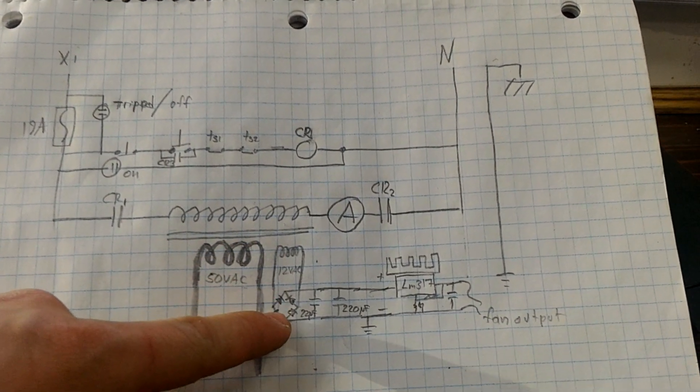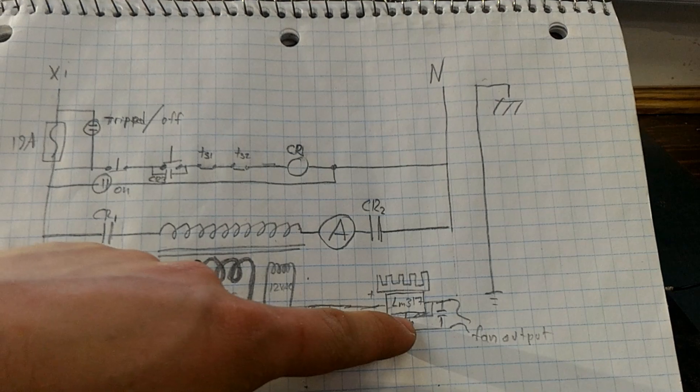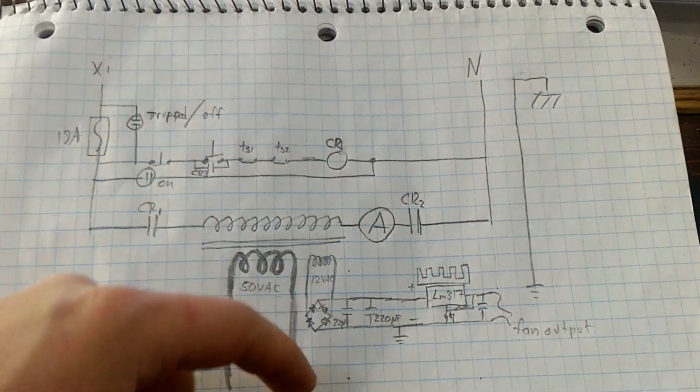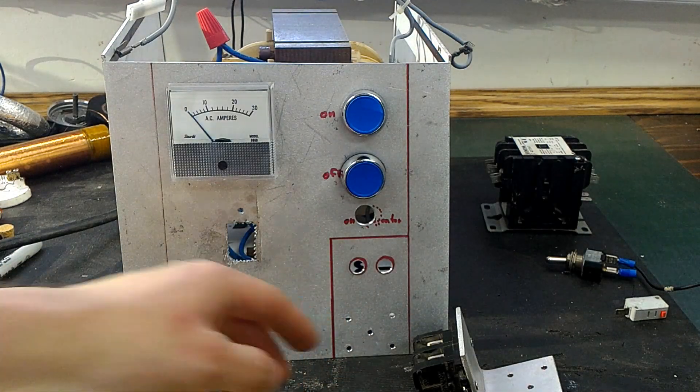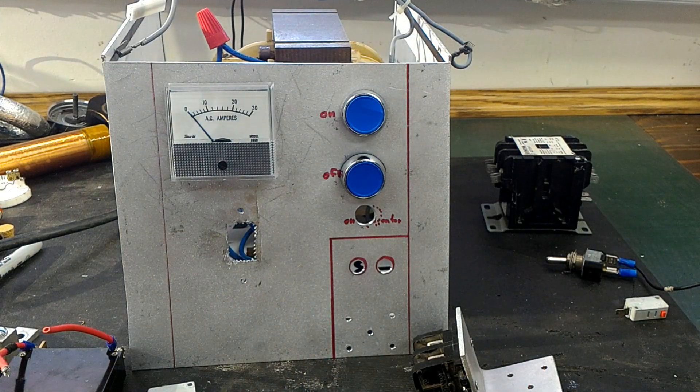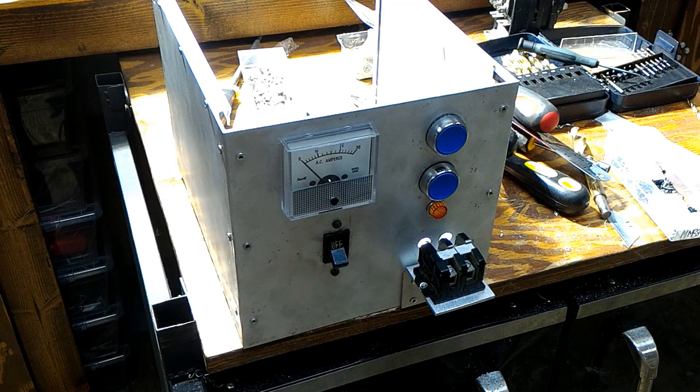On the secondary side, I believe we'll put more turns on the transformer to drive the fan so we can have speed control. And this is our main 50-volt AC output. All of that is quite clever and I'll continue working on it.